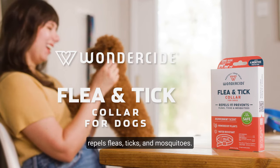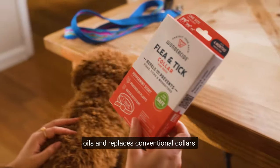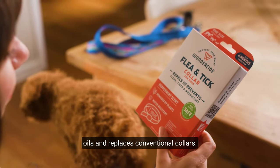Wonderside Flea and Tick Collar repels fleas, ticks, and mosquitoes. It's made with natural essential oils and replaces conventional collars.